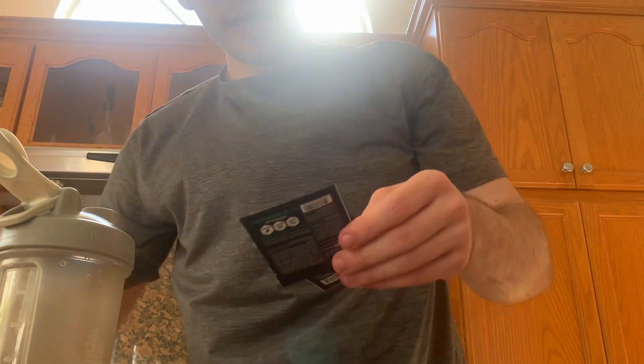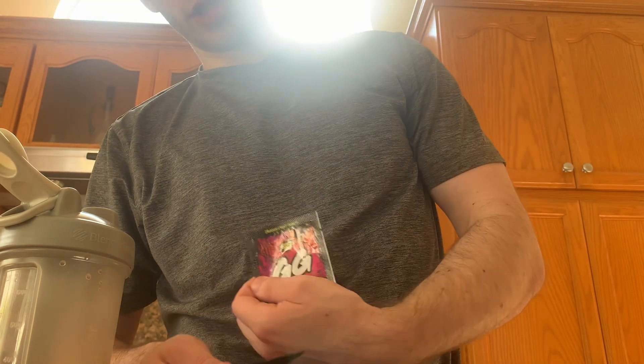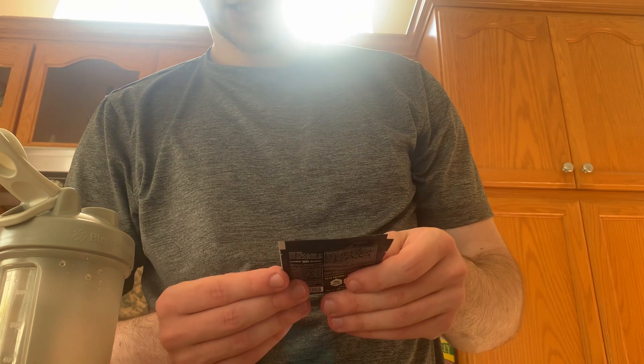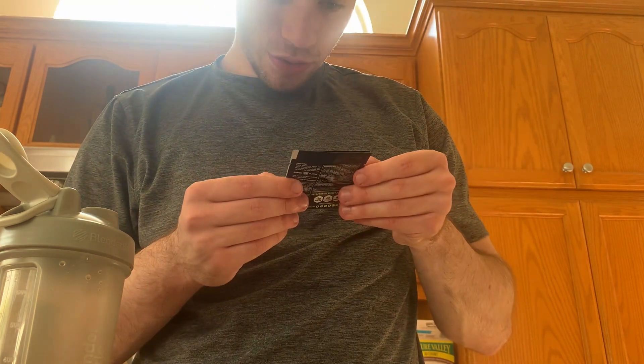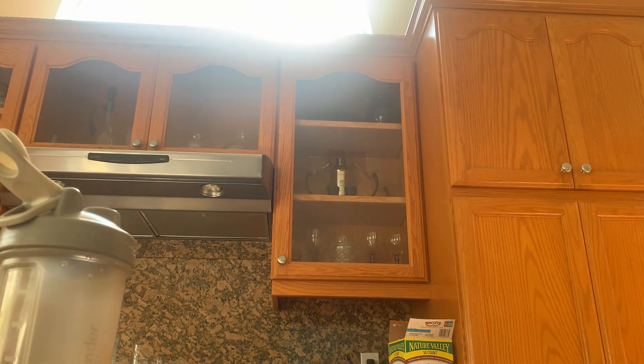These other ones are dragon fruit punch, which seems to be pretty popular, and pineapple cocktail. I like pineapple the fruit, but pineapple-flavored stuff usually isn't that great, so I don't know.